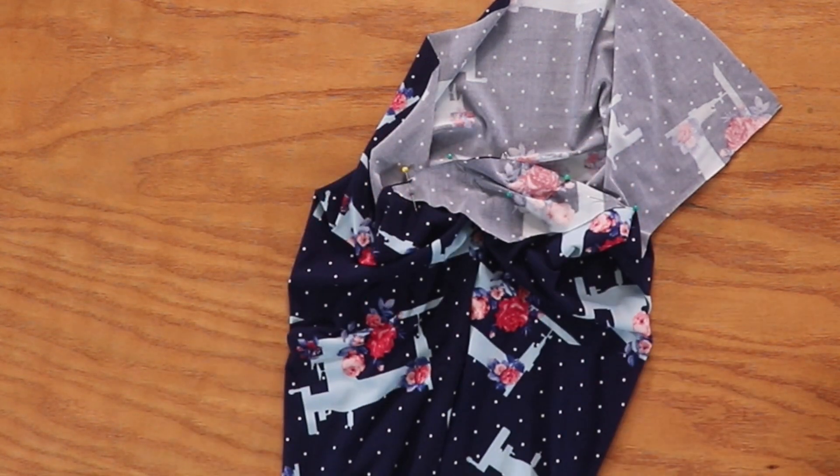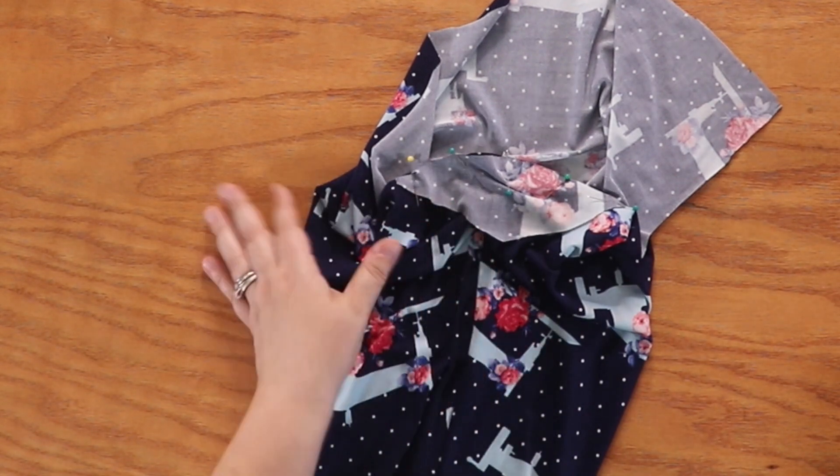Now we're going to go to our serger — you can also use your sewing machine with a stretch stitch or a zigzag stitch. We're going to sew those two pieces together. I'll be back.